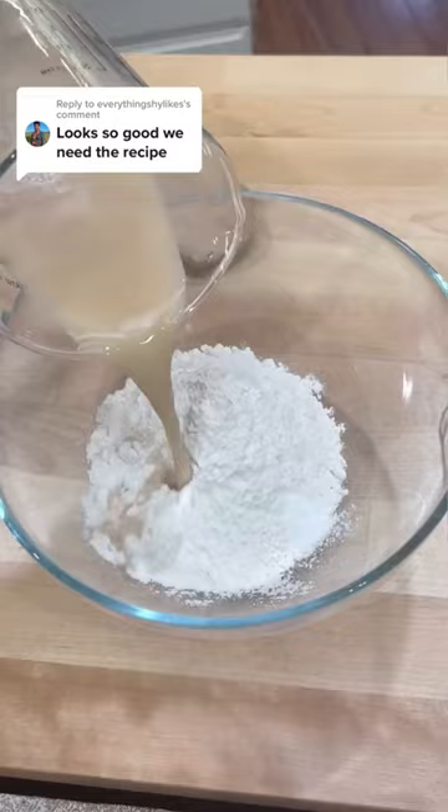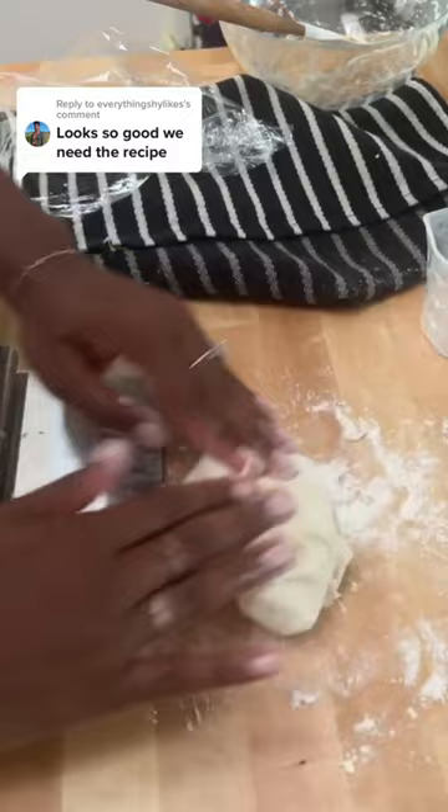Then add your yeast mixture into the flour, mix and then knead, adding additional flour if need be if your dough is too sticky. Cover and let it rest for at least an hour until it doubles in size.